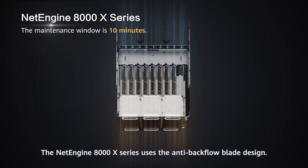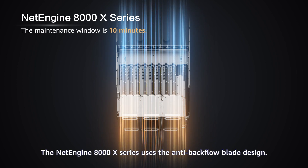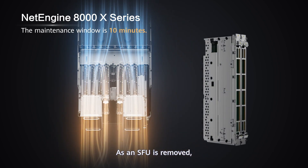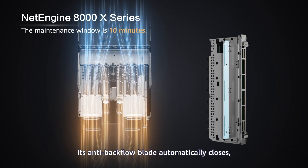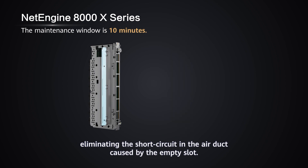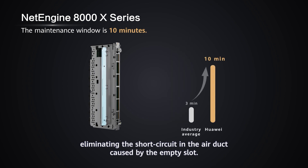The NetEngine 8000X series uses the anti-backflow blade design. As an SFU is removed, its anti-backflow blade automatically closes, while the blade of the adjacent SFU on the right automatically opens, eliminating the short circuit in the air duct caused by the empty slot.